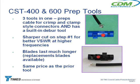The old tools were about a hundred bucks a piece, so this is like $300 worth of tools in one $100 tool — which was $102. That first cut with the blade gives you better VSWR at higher frequencies because it gives you a much more right-angle, square cut than you would get with the old tool.